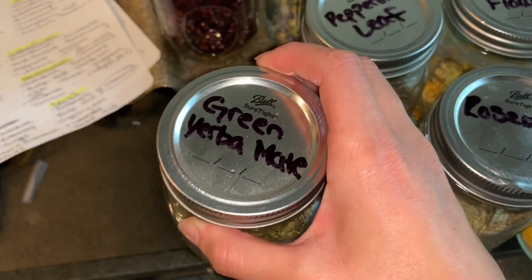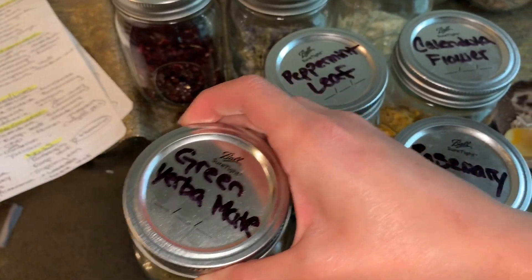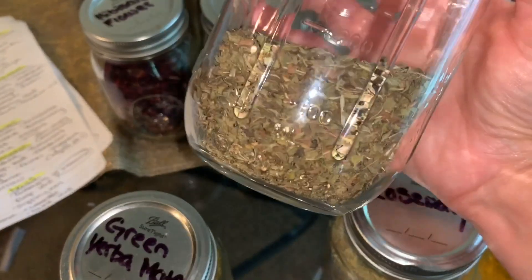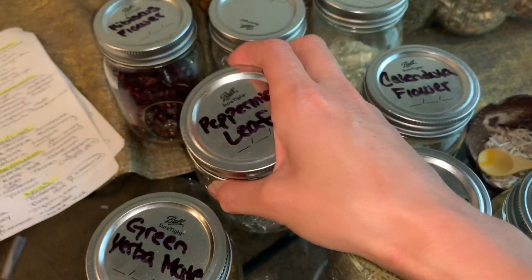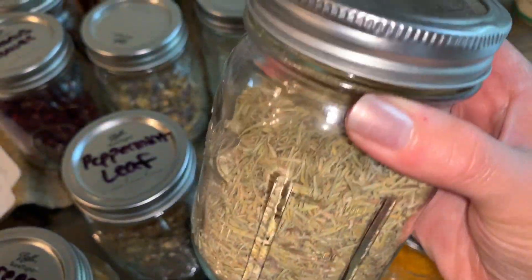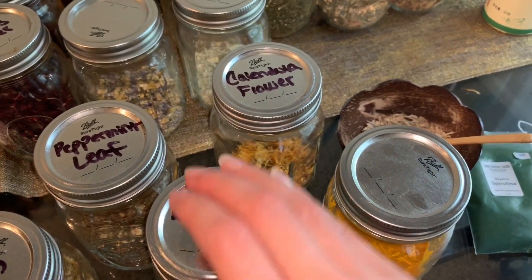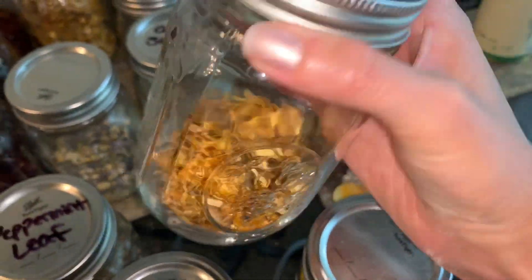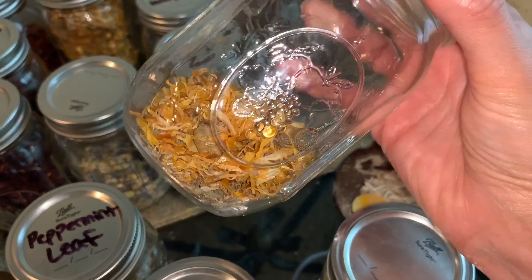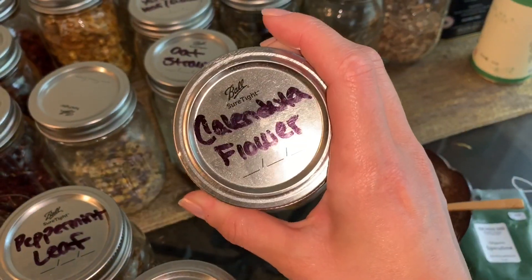Green yerba mate is an alternative to caffeine — it gives me a really good boost. I get the green variety because it's the most pure. Peppermint leaf is great for clarity, energy, and focus as well, and if you have headaches. Rosemary is my favorite herb — I'm going to be using that too, and it's great for energy, clarity, and focus. Calendula flower is one I'm throwing in that is not specifically for energy; it's great for hydration, hair, skin, and nails, but I love to have it in all my teas because it's just all-around beneficial.